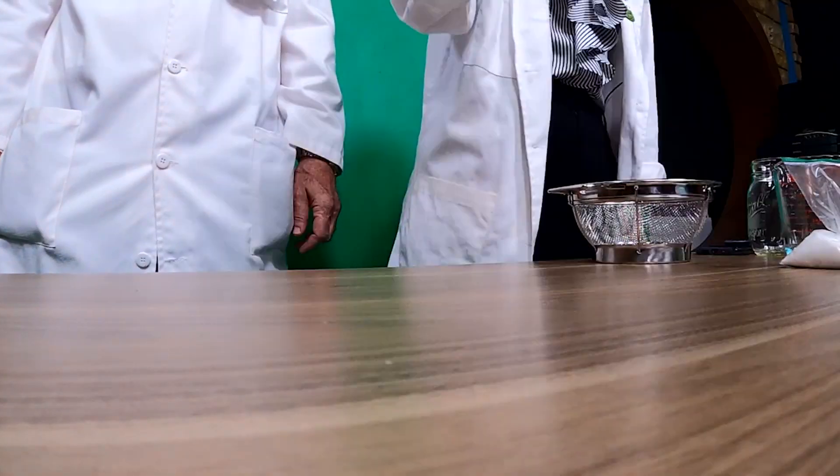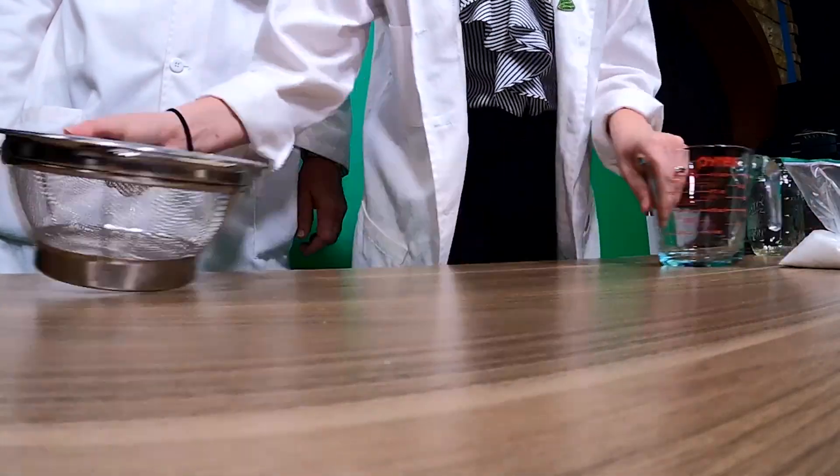So here's what you're going to need: a mason jar with a lid, heavy cream, a strainer, and a bowl. And then optional for a little flavor, you can do salt or sugar.